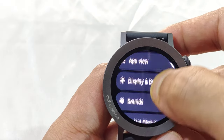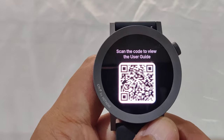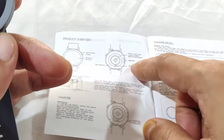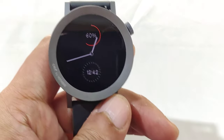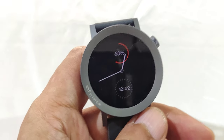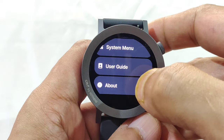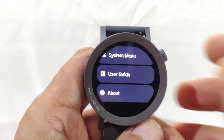The User Guide option gives a QR code you can scan to access the guide. It's fairly basic — covering different sensors and the crown across about 2-3 pages per language. It doesn't go into specifics like the aluminum body, rotating crown, or scratch-resistant glass. The About section is skipped for privacy as it exposes the serial number and regulatory details.